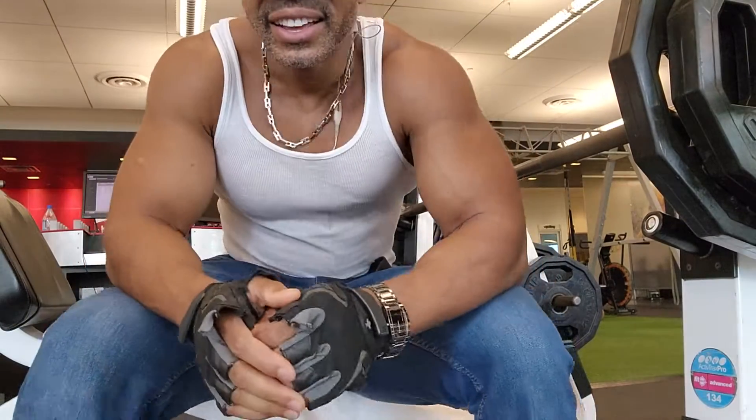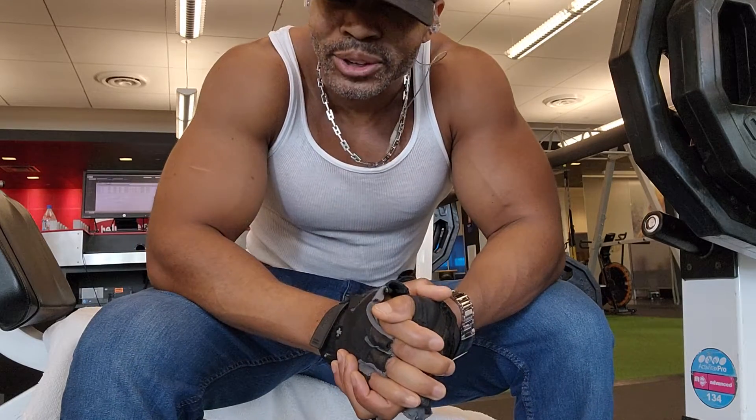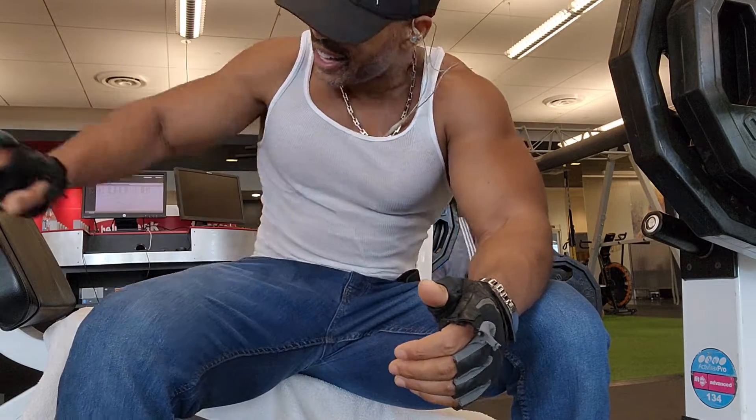We're here at the decline press chest press to get some chest workout on the decline side — getting some variety of chest workout going, so let's get it on.